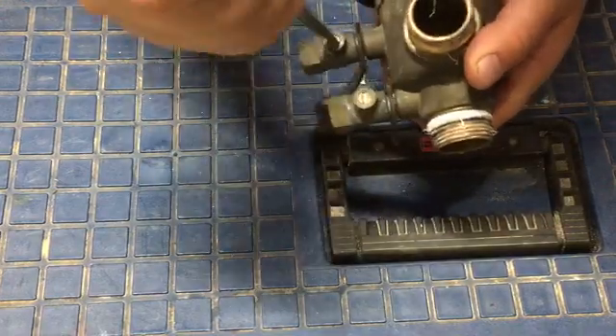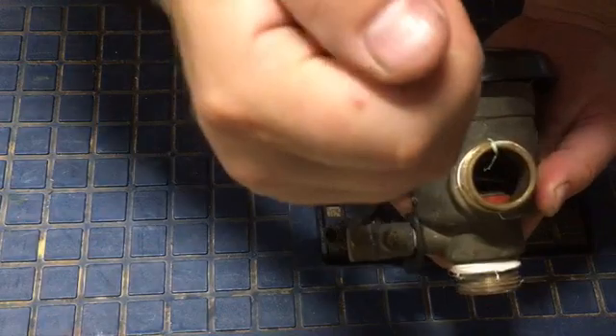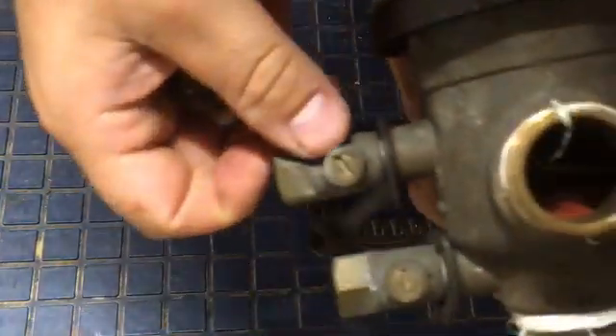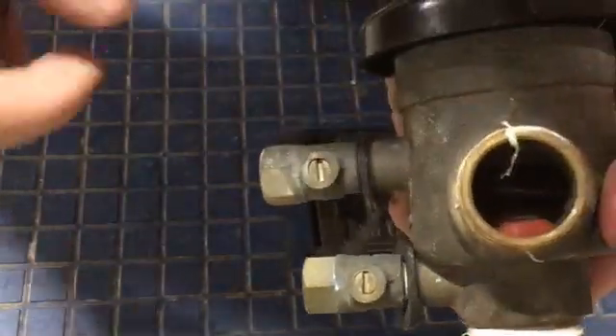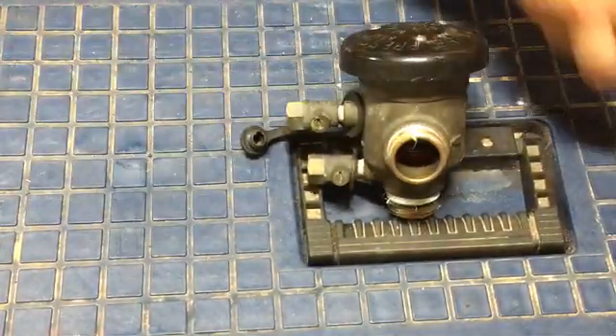The test ports here open and close with a screwdriver — see that slot there. This is closed. Many people turn on their system and these are half open from winterization or service, and they're spraying out. This is open all the way, and then with a flathead screwdriver, all the way closed. So that's a common problem people have — if these are leaking, they're just actually open.